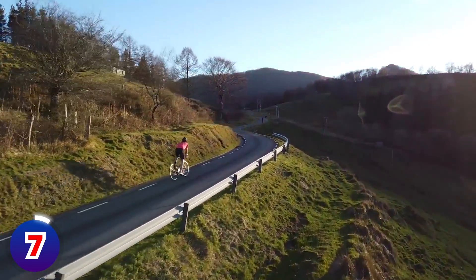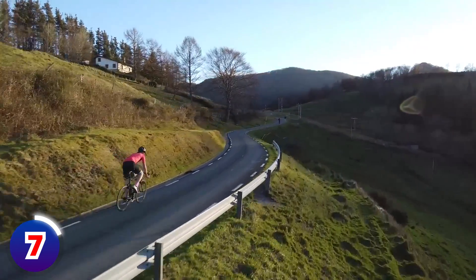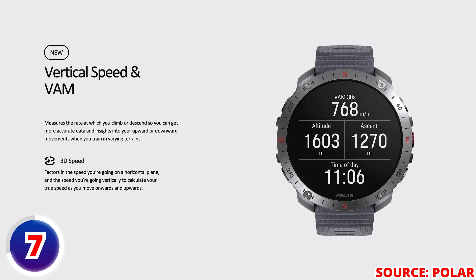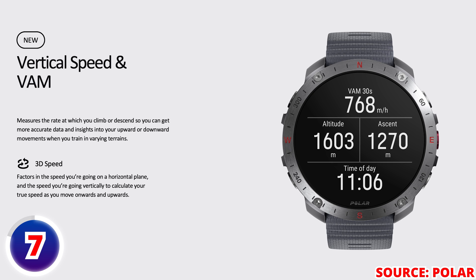Another new feature is new metrics to measure the rate at which you climb or descend. This includes a real-time vertical speed, which is the instant measurement of your ascent or descent in meters or feet per minute. They will also include VAM, which is more for cycling — the 30-second average ascent rate in meters per hour.